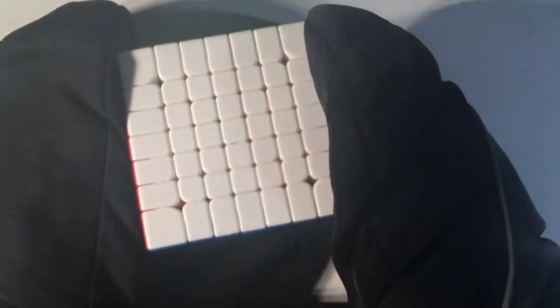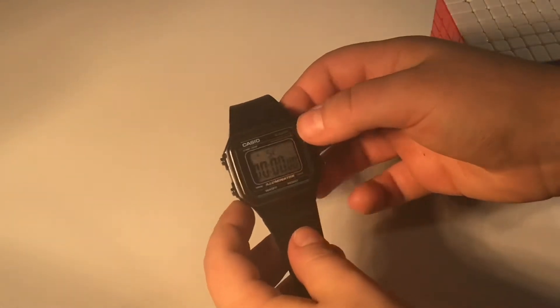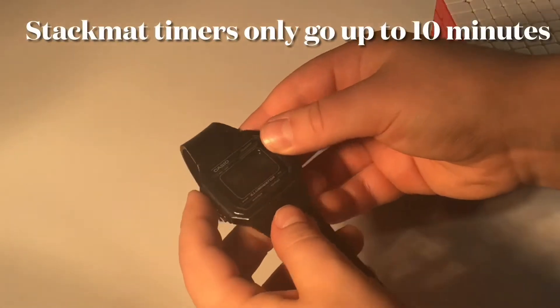What I'm going to do is switch to my solving angle so you get a better view. I've moved the camera and I'm going to be using a stopwatch since it will probably take me more than 10 minutes. Now let's get it scrambled.